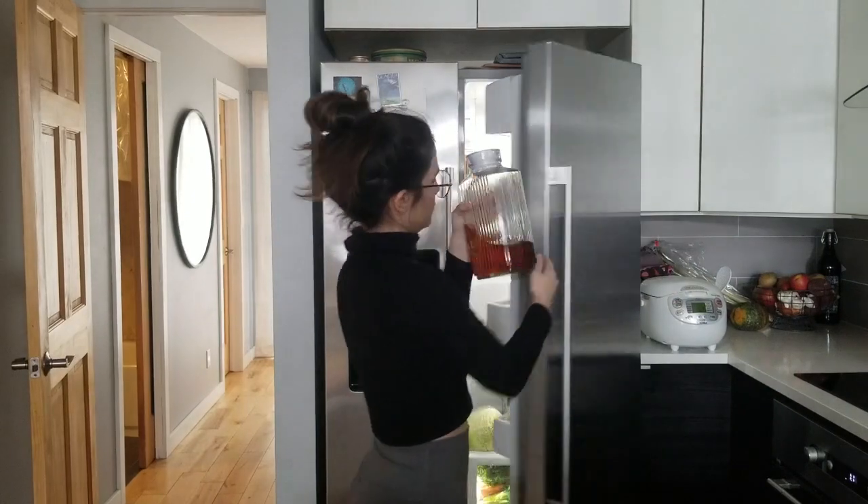Next we have my absolute favorite — Hojicha. Hojicha is roasted green tea. It's really popular in Japan, especially as an after dinner drink or right before bedtime tea because it is really low in caffeine. I always have a container of cold Hojicha in the fridge. It's a really good option if you're trying to cut out soft drinks and sugary things. It adds just the tiniest bit of caffeine — it doesn't even affect me since I'm a heavy coffee drinker.